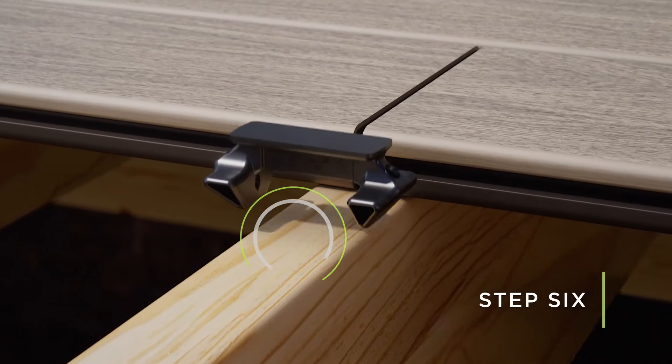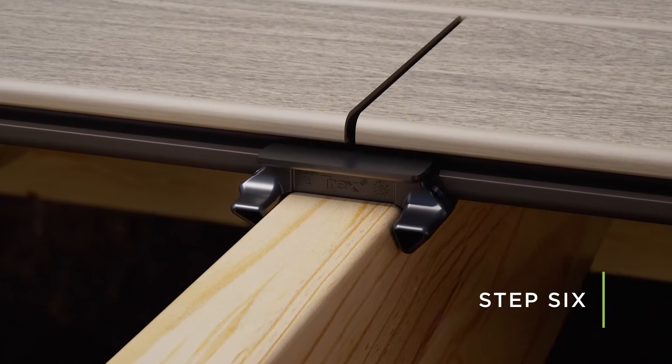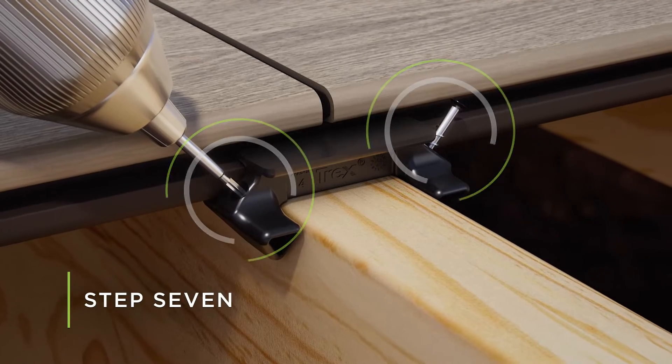Place the next butt joint clip over the open single joist and slide it firmly into the grooved board edge of the butt joint. Repeat step 2 by installing the decking screws on each side of the clip into the joist.